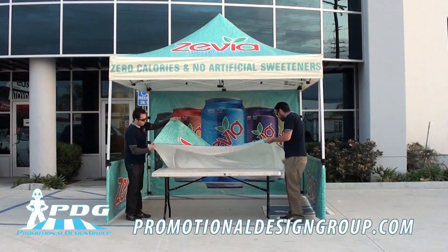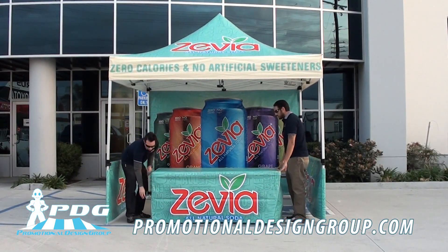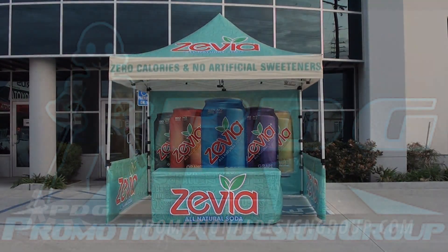Now you can place the table cover on top of the already assembled table. Your tent is now set up — congratulations and thank you for watching.